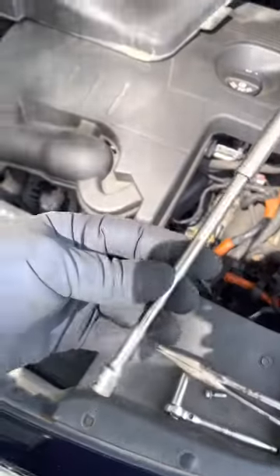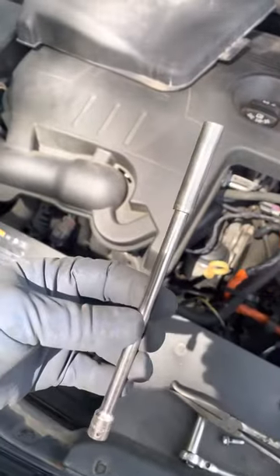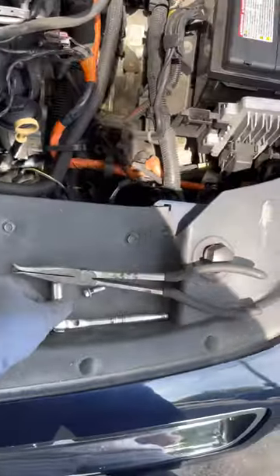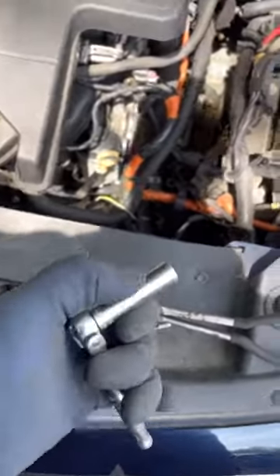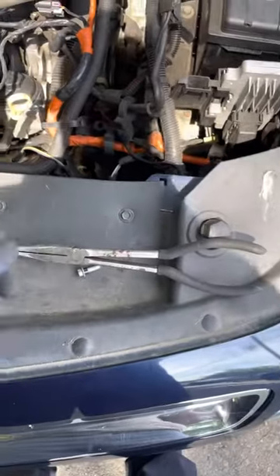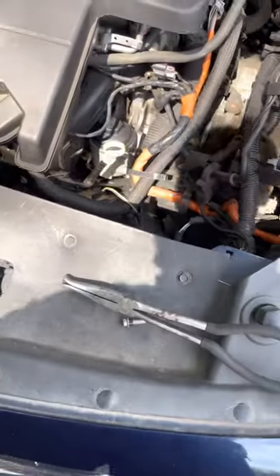Tools needed: a long quarter inch extension, 8mm deep socket, 10mm socket for your battery, quarter inch ratchet, and some long needle nose pliers. I just happen to have these with a hook on to make it a little bit easier.